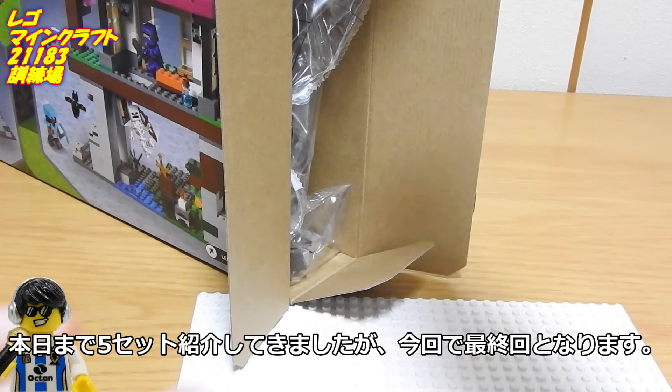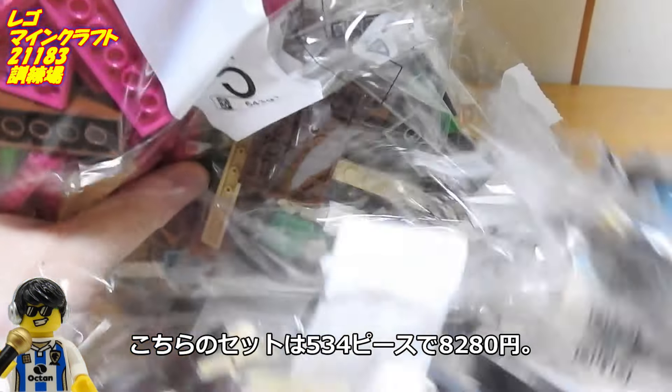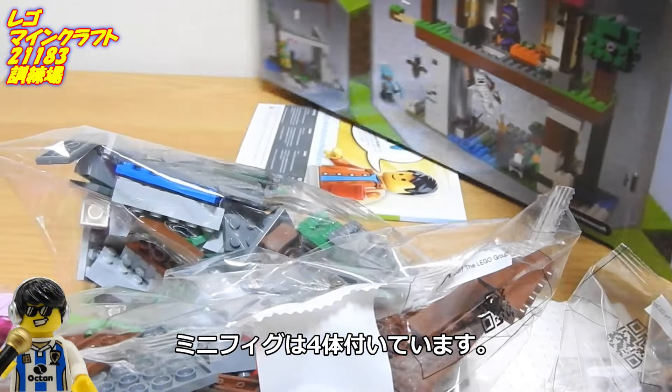本日まで5セット紹介してきましたが、今回で最終回となります。こちらのセットは534ピースで8,280円。ユニフィグは4体付いています。